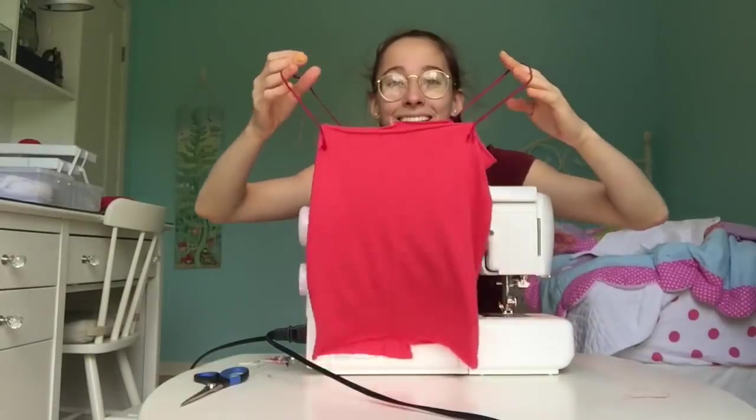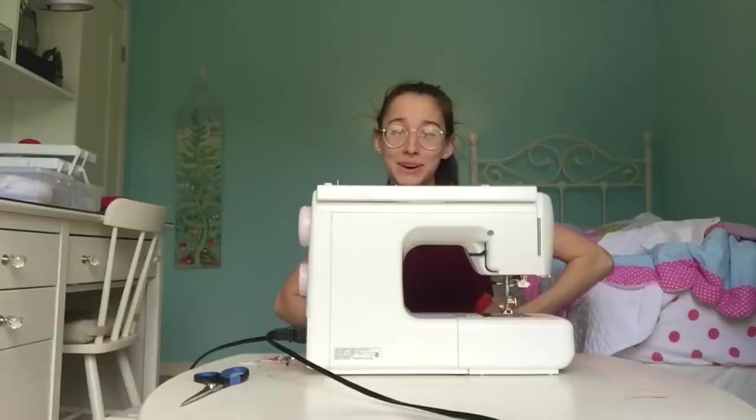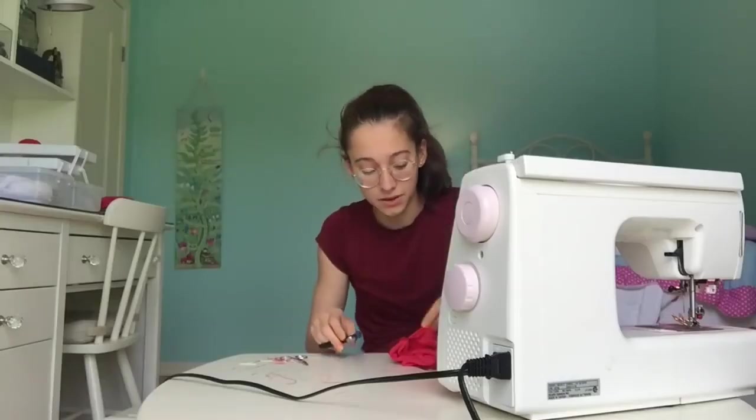It worked! $40? Try five. Maybe I'll start my own clothing line, and I'll call it high key.